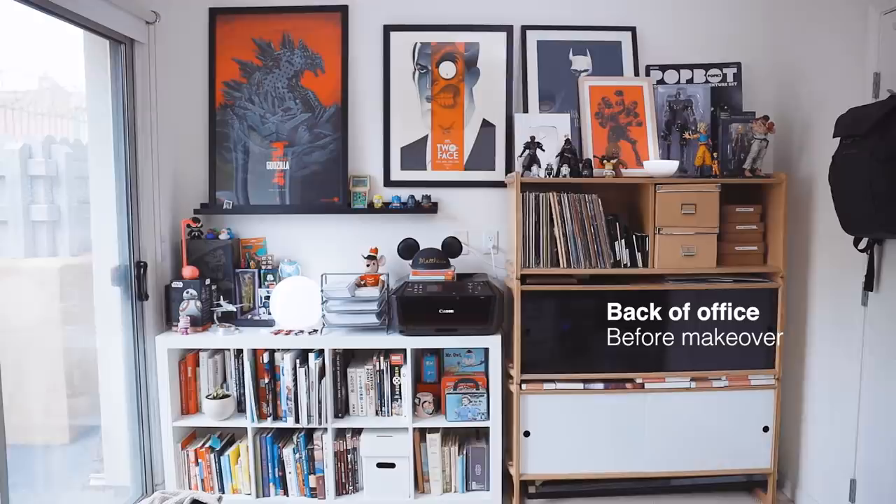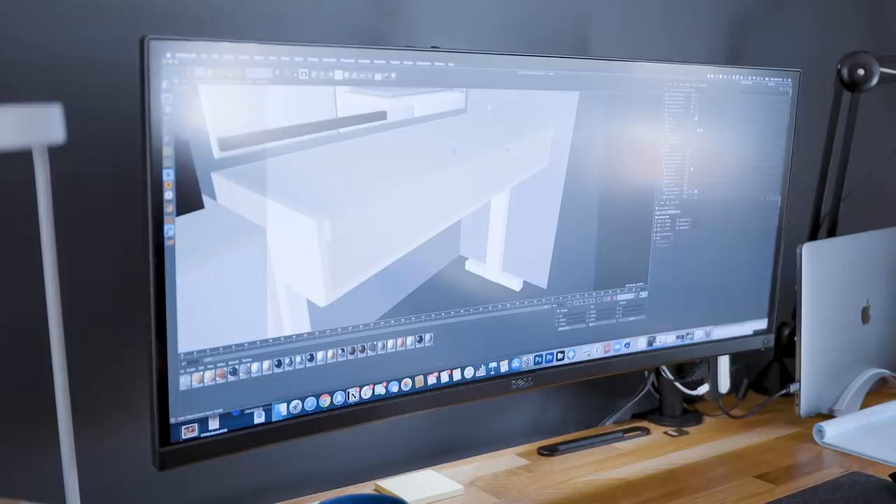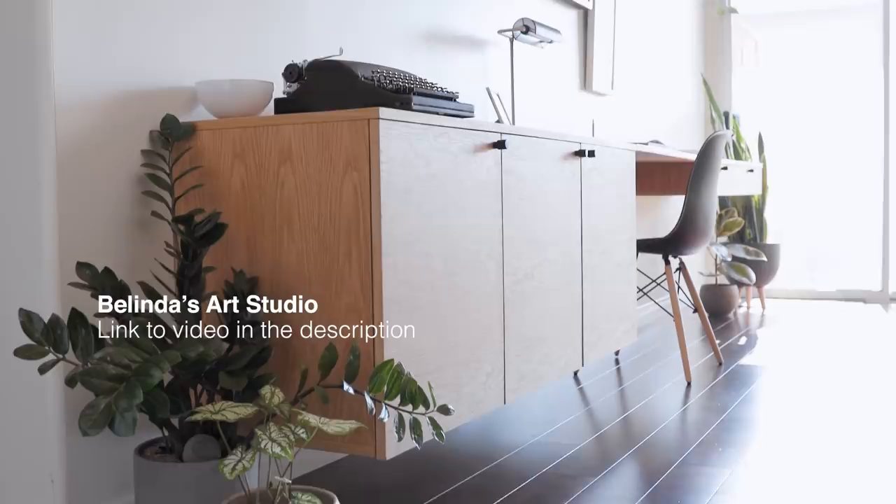Kicking this project off, my main goals in mind were to create more flat surface to work on, expand my storage, and find a nice way to display my collectibles. I also missed my standing desk at work and wanted to make that a part of the setup.